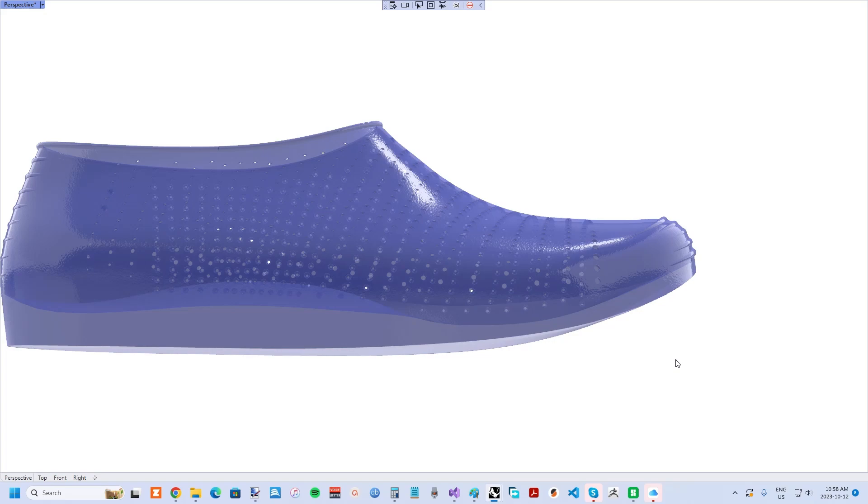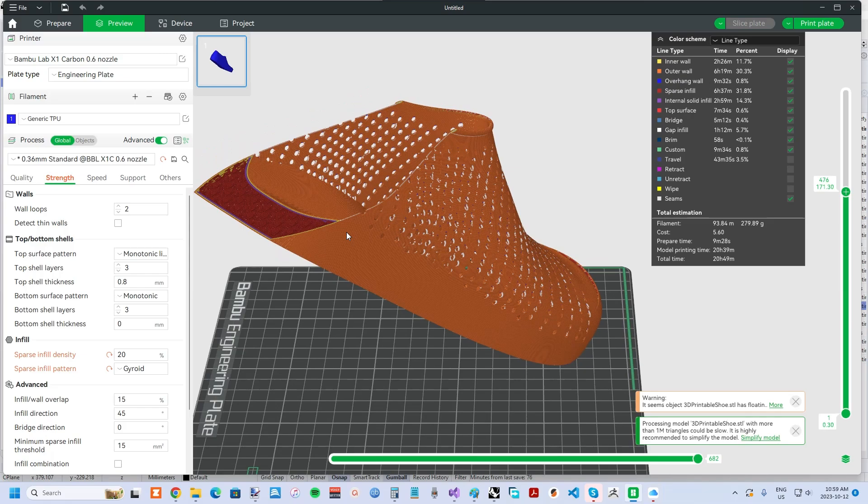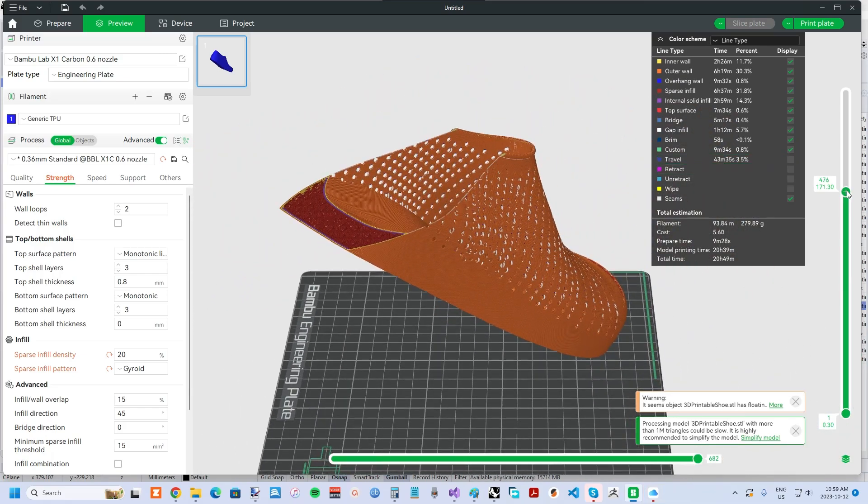And of course, there is the issue of breathability of plastic. As with so many other 3D printed shoes out there, I simply added in a lot of holes. Also, there is the requirement of a shock absorbing midsole, which a solid print wouldn't achieve. I simply used a 20% gyroid infill in the slicer.